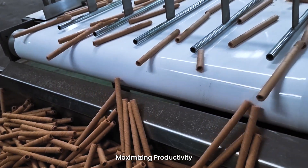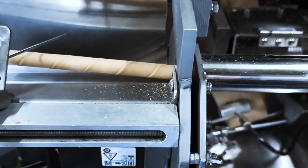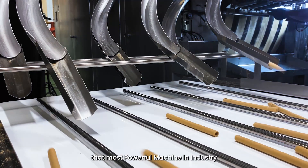Maximizing productivity — critically important. So we've created 6 ribbons, the most powerful machine in the industry.